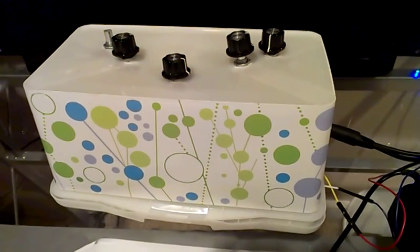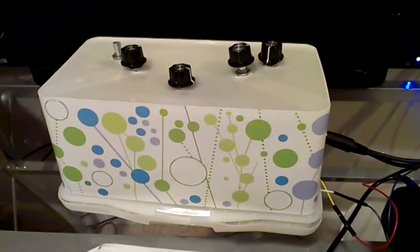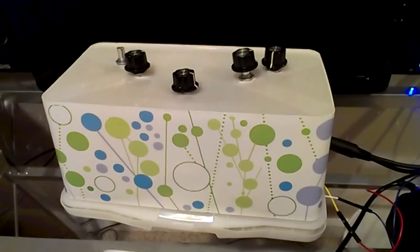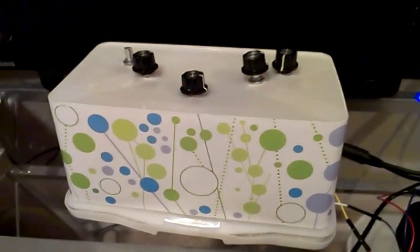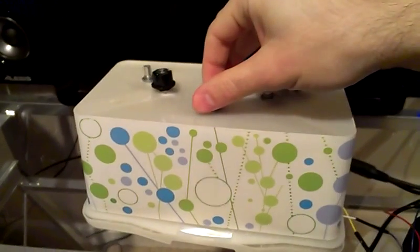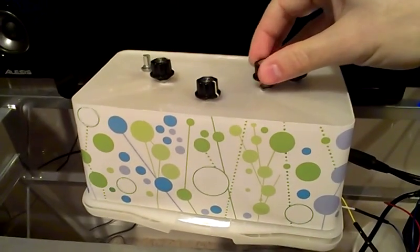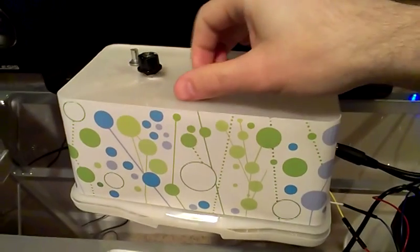I've just finished building my Arduino digital synthesizer. This is a little project that's very easy to wire up and it makes for a little digital synthesizer. If I turn it up a little bit you can hear that it's putting out a tone, and I've got various knobs here to adjust the parameters of the synthesizer.